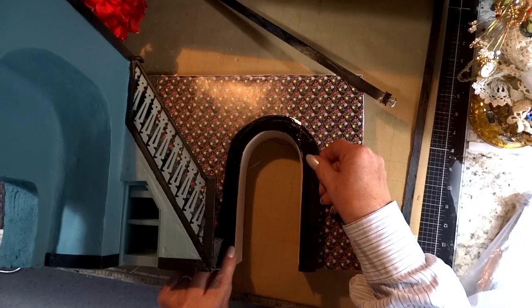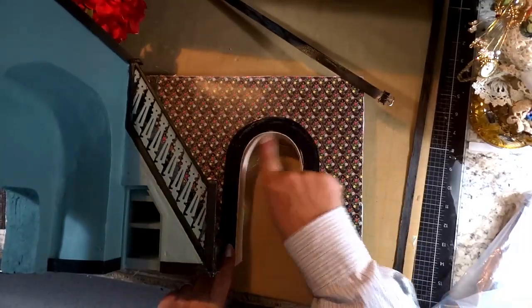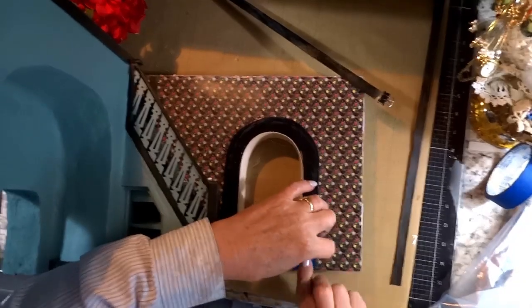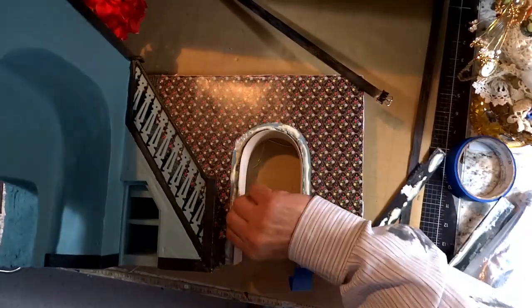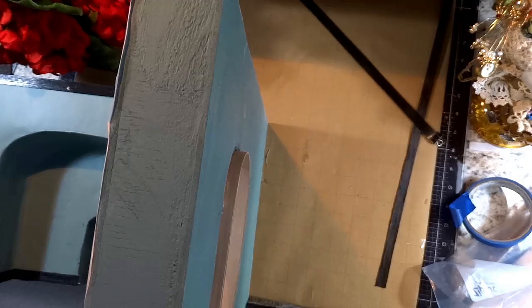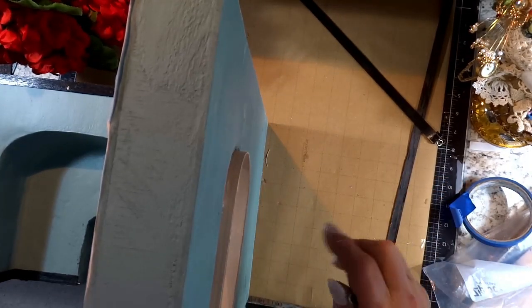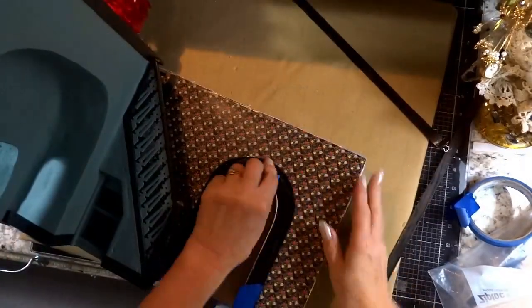Now we're moving on to installing the molding around the doorway. I've made this molding out of veneer — I shared that with you last spring when I was making a series of moldings for the archways and other doorways. This is the master shape for the rest of the doorways throughout the house. On the other side of the doorway there is a quarter inch of veneer lining the archway, and the reason is it's going to slip into the doorway of the adjacent room — so everything is going to fit together like a puzzle.